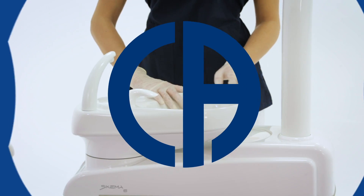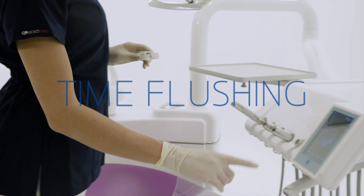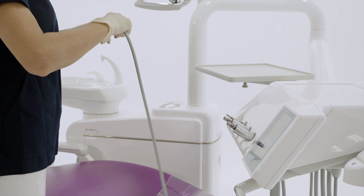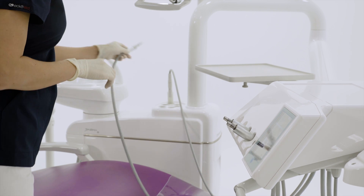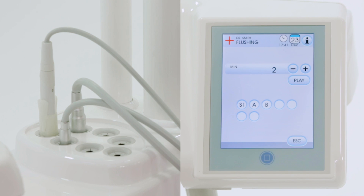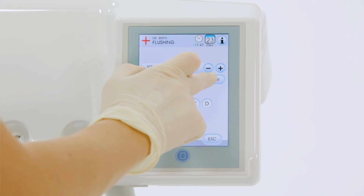From the full touch control panel, the assistant prepares to run the flushing cycle before removing the instruments, setting a personalized cycle time. Then the instrument hoses are placed in the specially provided tub.